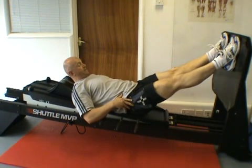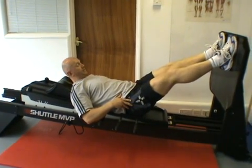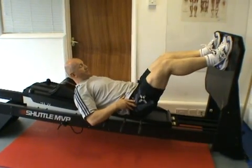As I extend the knees there, there's a momentary hold, and as I come out of extension, it's smooth and controlled.